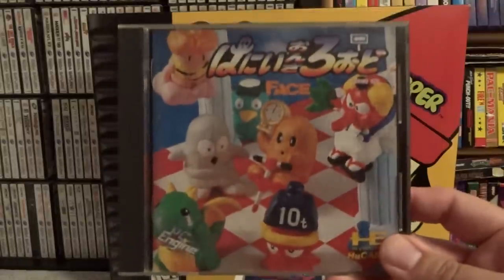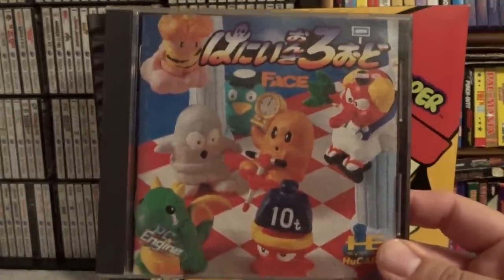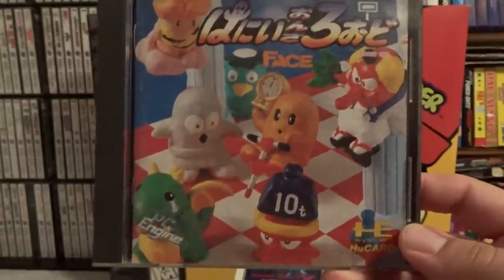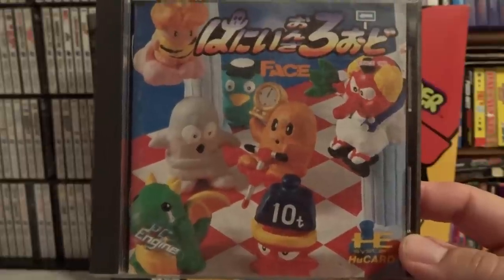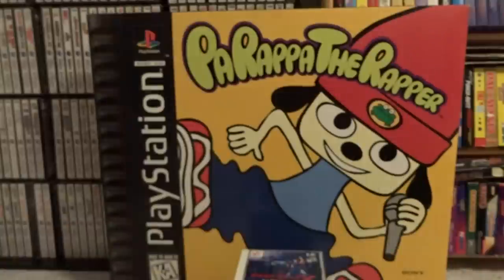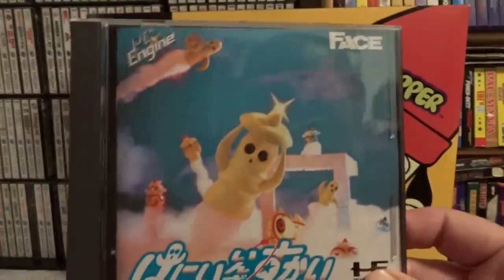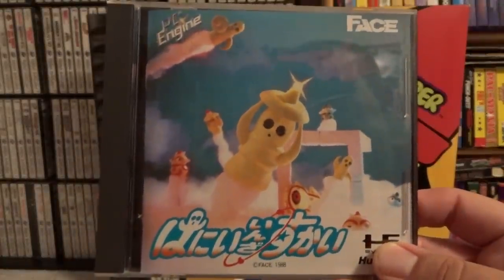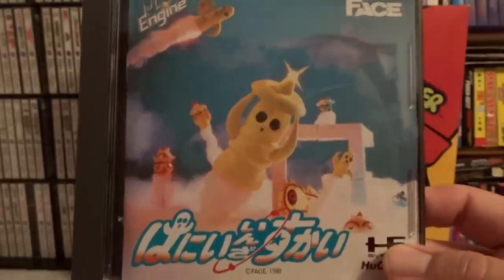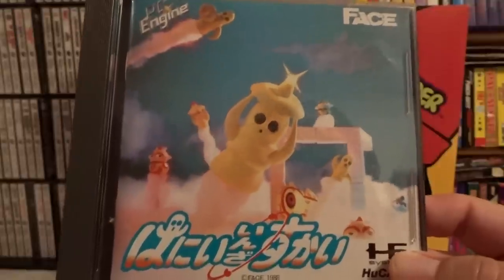The next game translates basically as Honey on the Road, and this is an action puzzle game by Face. The claymation cover on it is very cool, and it's a pretty solid game. It's related to the next game I'm going to show you, and that is Honey in the Sky. If you couldn't guess, that one is a shooter, and again has that awesome claymation artwork on the cover. I prefer Honey in the Sky to Honey in the Road, but they're both kind of worth having. These aren't very expensive games to pick up.